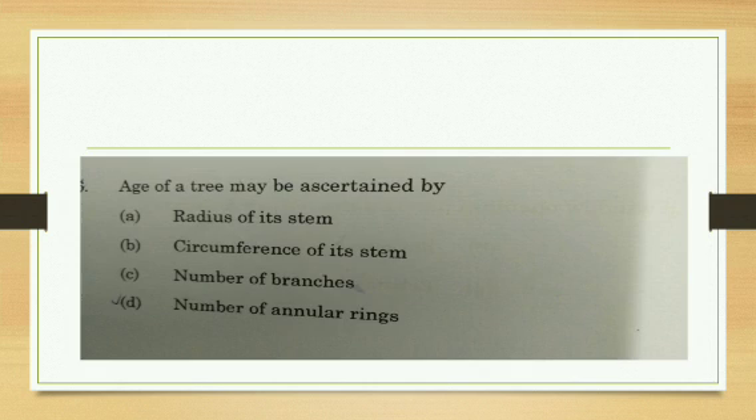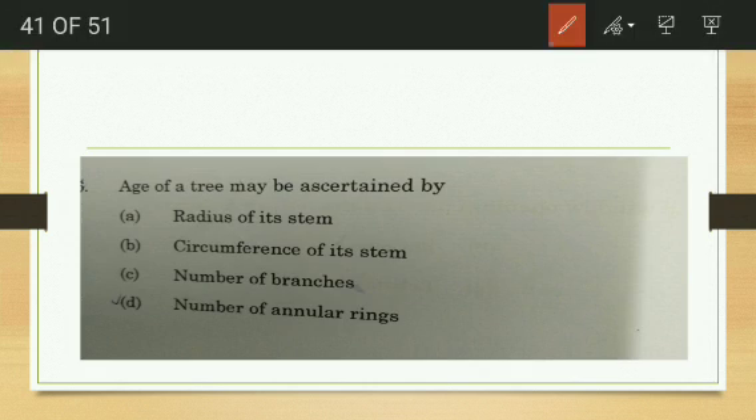The age of a tree can be ascertained by — radius of the stump, circumference of the stump, number of branches, or number of annular rings? The correct answer is number of annular rings. Each year a new annular ring is formed.